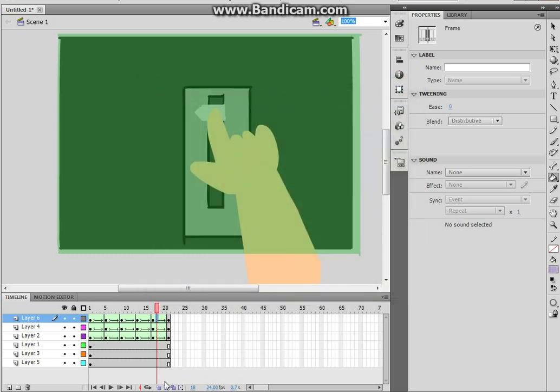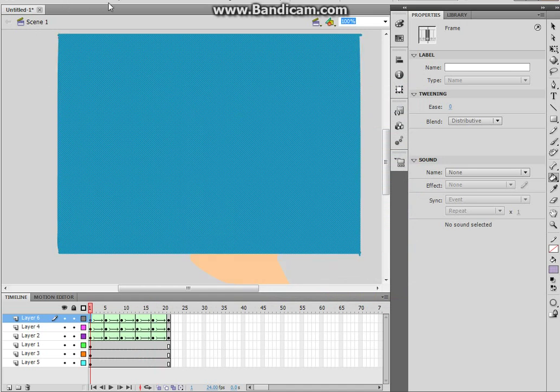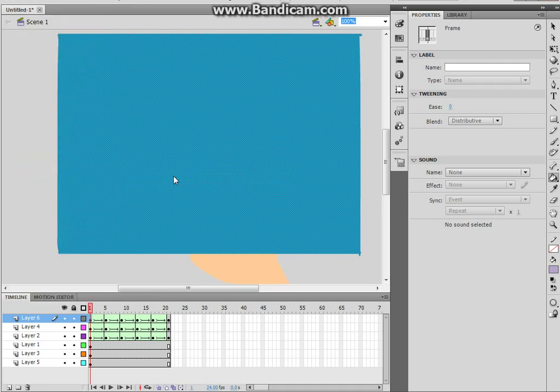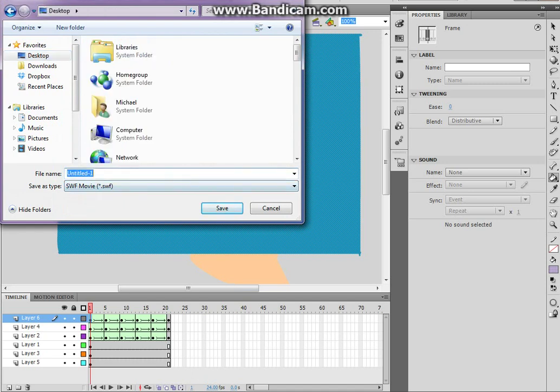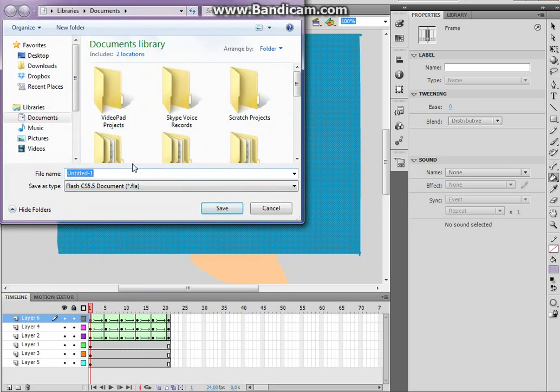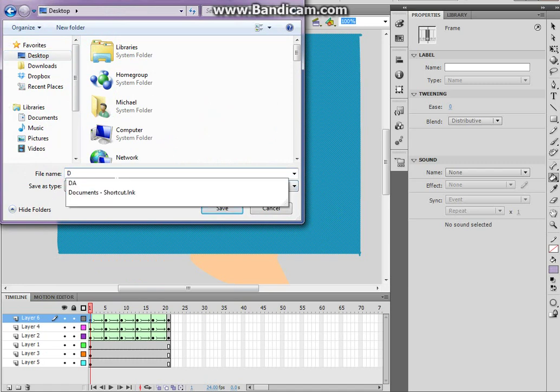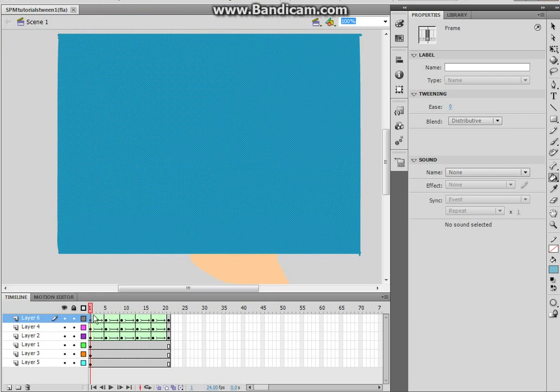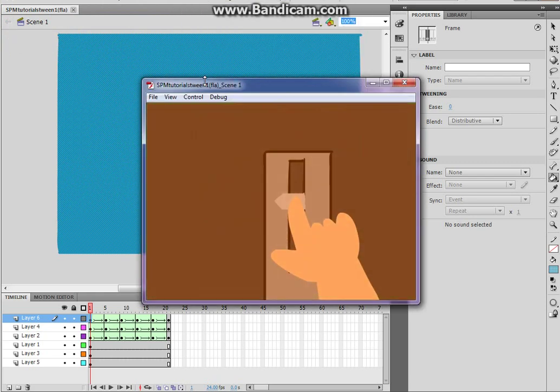And basically that's it — that's how you shape tween. If you want more tutorials just find them on this channel. We're just going to export this as a movie — save the SWF and the FLA file. Done — we are finished with this tutorial. Display the scene again and have a great time tweening. Bye guys!